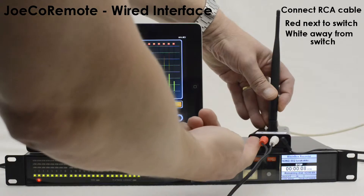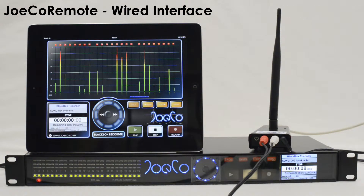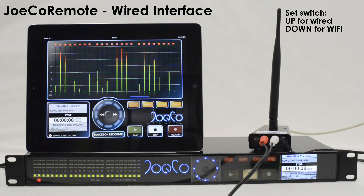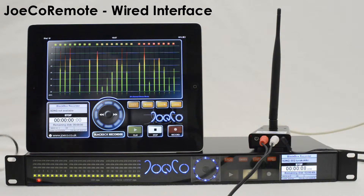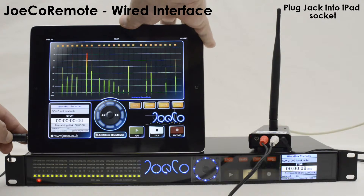Put the switch into the up position — wired up, Wi-Fi down. Plug the 4-pole jack into the iPad's headphone socket.